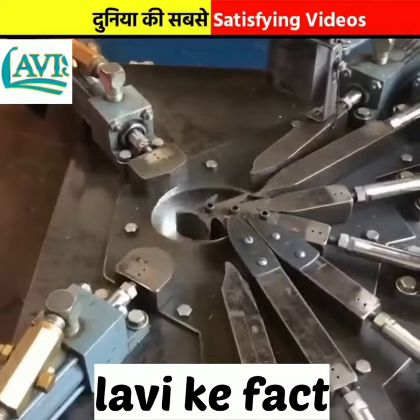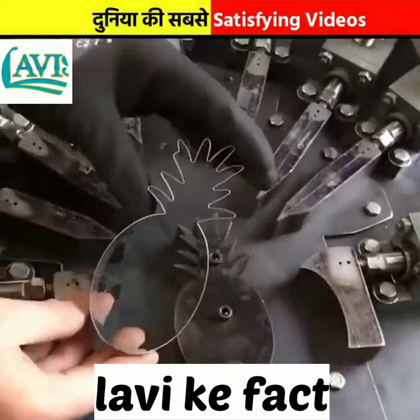This is the most satisfying videos of the world. We work with mechanical arms in a unison motion in order to make a perfect cookie cutter.